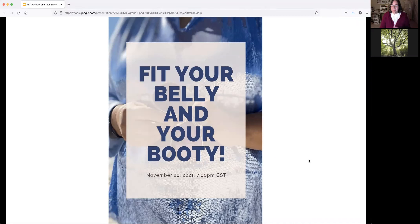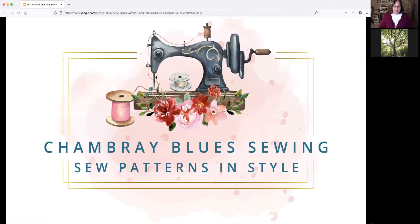Welcome to Fit Your Belly and Your Booty. I am Jessica Kramer from Chambray Blue Sewing. I have been sewing for 40 years, started when I was about 11 years old, went to college for apparel design, and have two degrees in apparel design. I left the sewing industry for many years while my kids were young, and just recently came back a few years ago. Now I'm back to designing sewing patterns for apparel, doing online teaching like webinars and courses, and I sell fabric and sewing supplies.